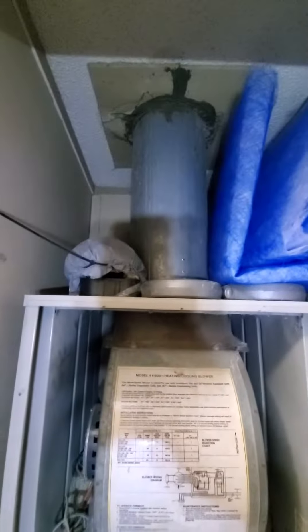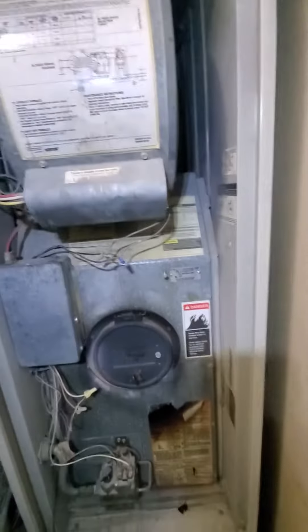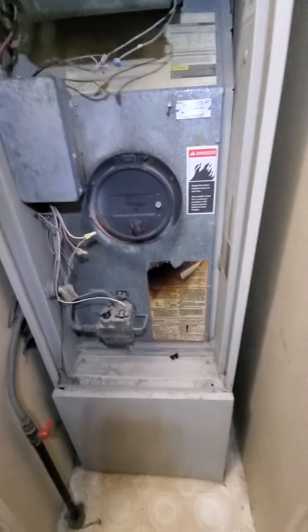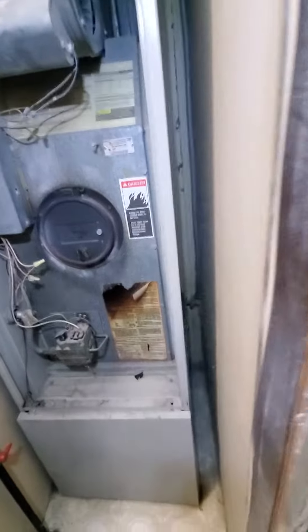The flue exhaust is at about 8 inch round and then your width on the cabinet is 20 inches. Your height from the coil to the top is 51 inches and depth is 23 inches.